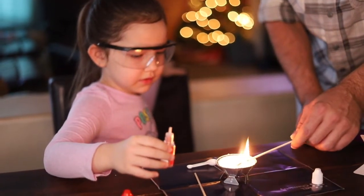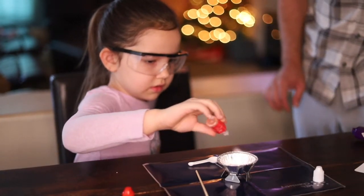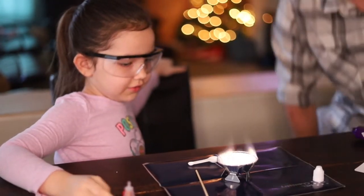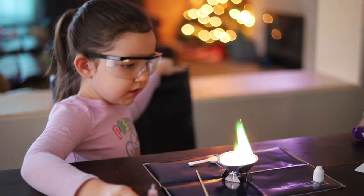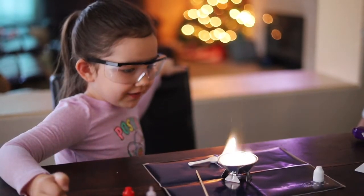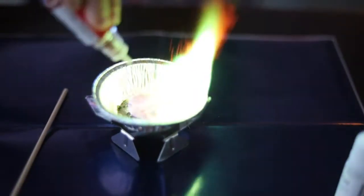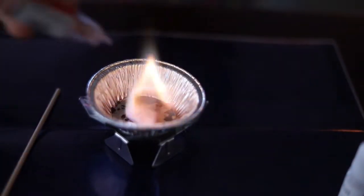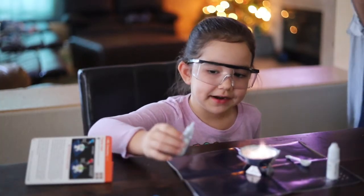Is that good? It's turning green! Do I need more elements in there? Green fire! Now we're gonna add copper — see what happens. Green fire, green like lettuce. That's crazy!